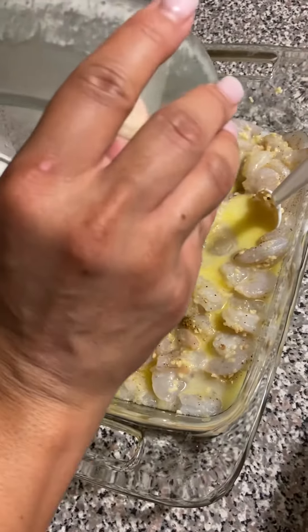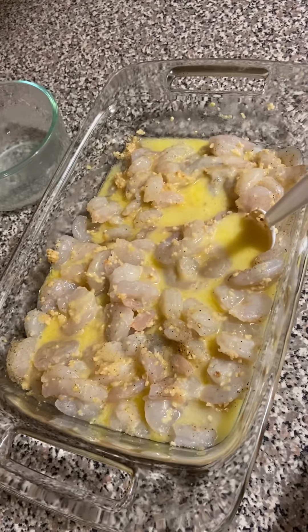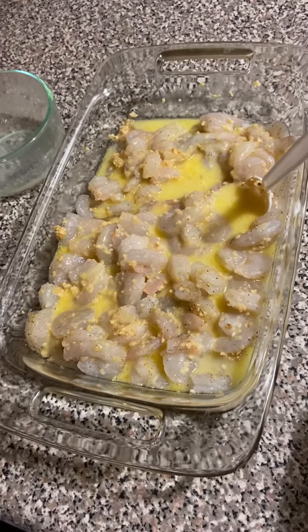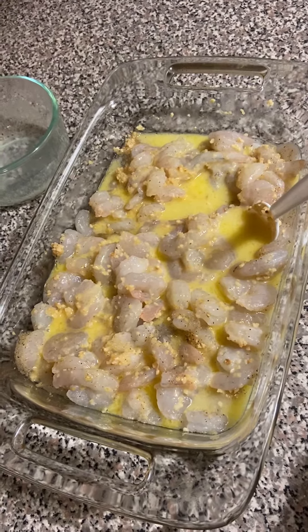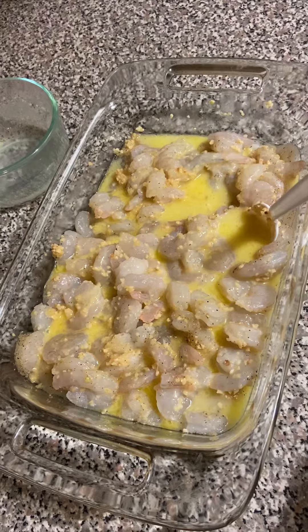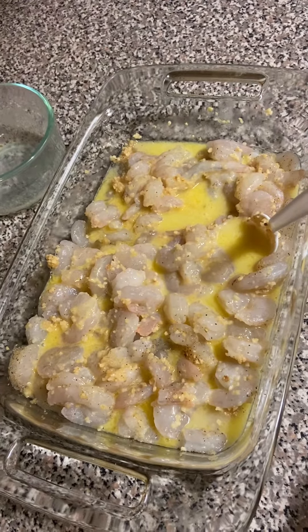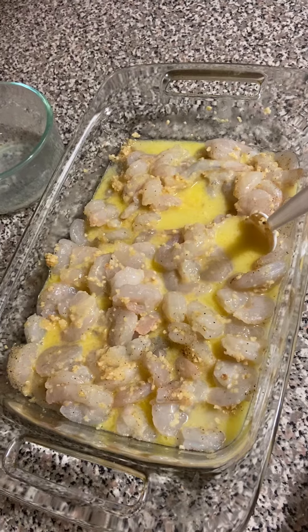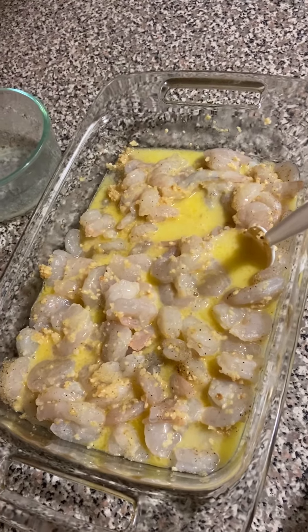I have garlic powder, onion powder, and pepper on it. I usually don't use that much salt because it's seafood — y'all know you don't need all that salt, we Black people don't need it. So I'm just showing you how I'm preparing my shrimp, and I'm gonna show you how to prepare the macalicious sauce. I'm also gonna steam my crab legs, so stay tuned!